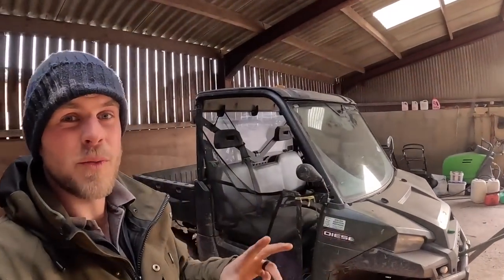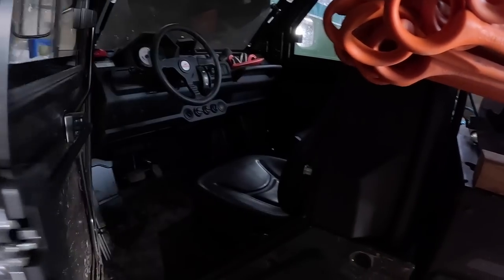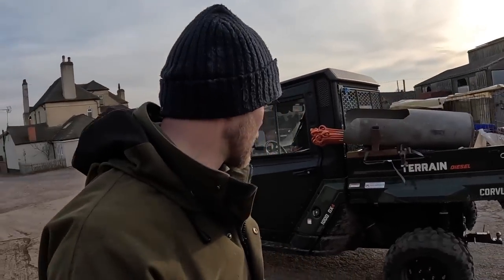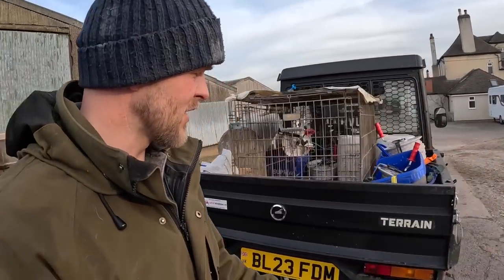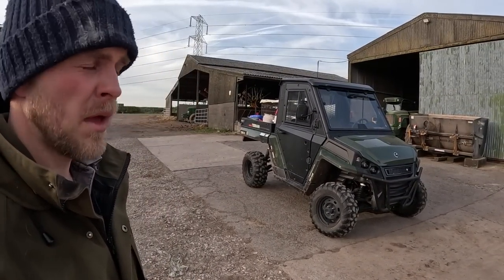Some of you might know that we actually have two of these Polaris's and we want to get down to one machine, and that's why we're going to try out this Corvus. So let's pull it out of the shed and take a look round. Here it is in all of its glory — it is an awesome looking piece of kit. It's actually really strong. I quite like the way it looks — a bit more agricultural than the Polaris I would say, but it is pretty sharp, looks quite nice.